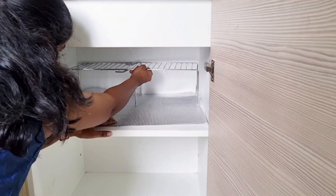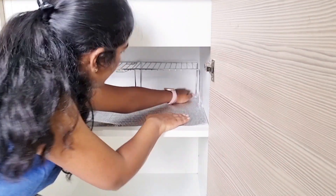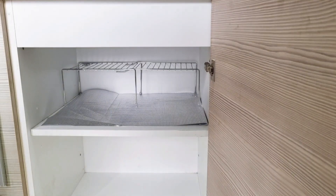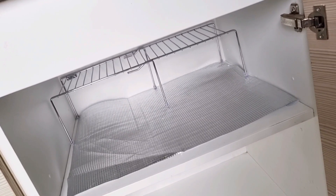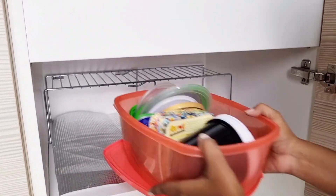I have placed it properly on a shelf. The purpose of it is that we can keep things properly and use the vertical space. We can organize it very well with this.